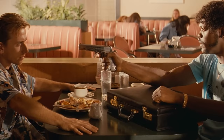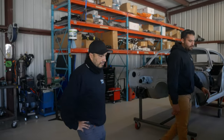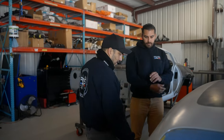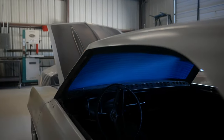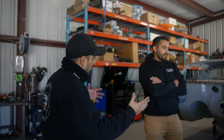Next is a '69 Camaro pro touring build for the owner of Xpel. They did flush mount glass, removed the drip rails, and installed custom door handles. They also swapped out the '69 dash for a '67/'68 dash since neither Milo nor the owner liked the original. The dash will be scanned and heavily modified with 3D printing, keeping a similar layout but with a custom appearance. As the host says, if you can dream it, they can do it.